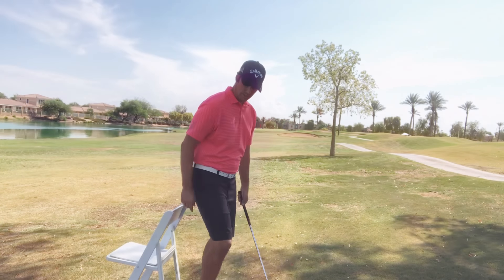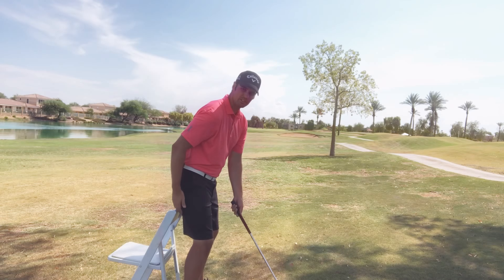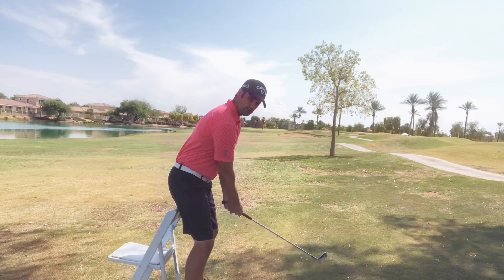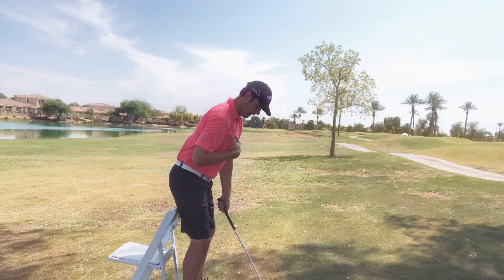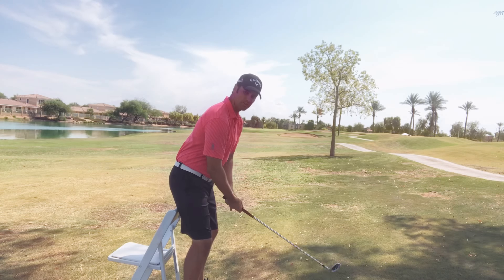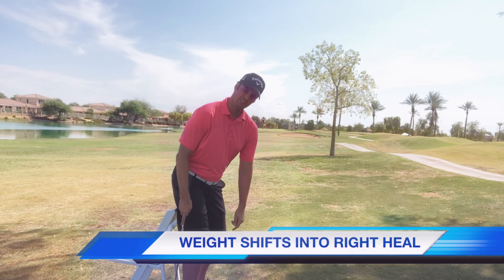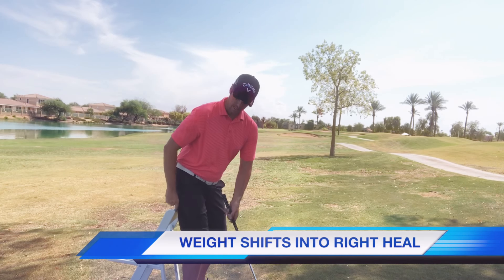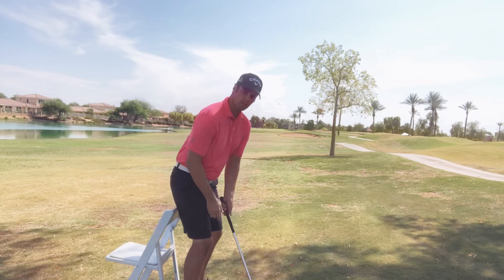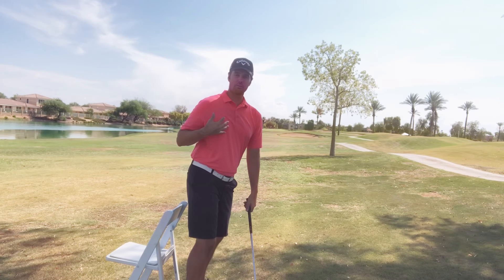Get into your good setup and feel like the chair is just slightly touching the back of your right leg. When you work on your takeaway and take that club back — making sure you have good posture — you should feel like the weight goes into your right heel a little bit, and that chair almost feels like it's starting to lift off the ground slightly.